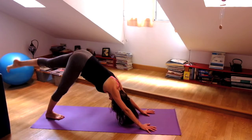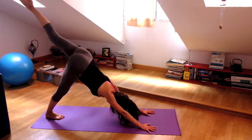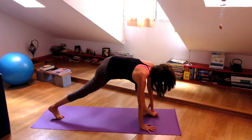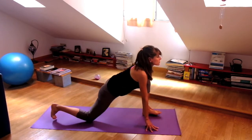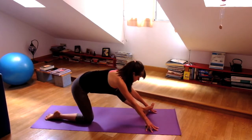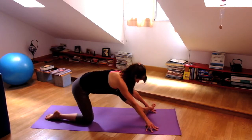Inhale, left leg to the sky. Lift your knee into your chest as you step the foot between your hands. Right knee to the earth, lift the chest. Inhale. Exhale, straighten the left leg and pull the toes towards you.